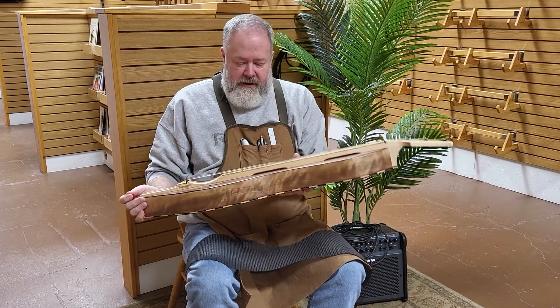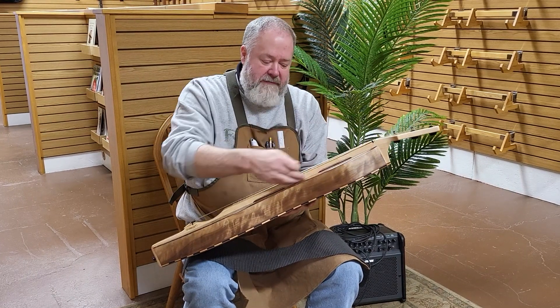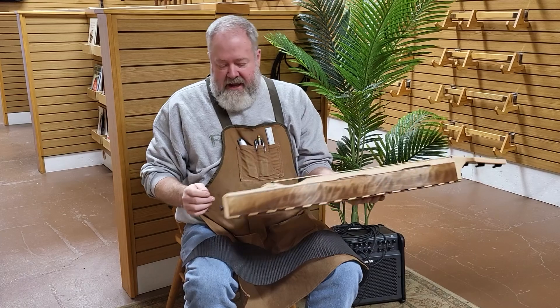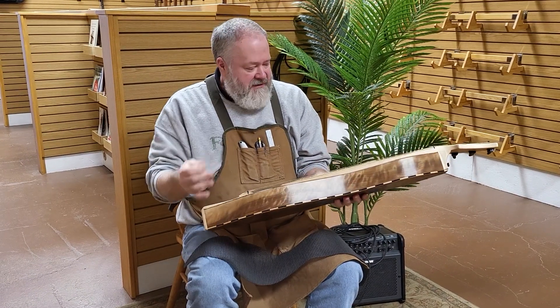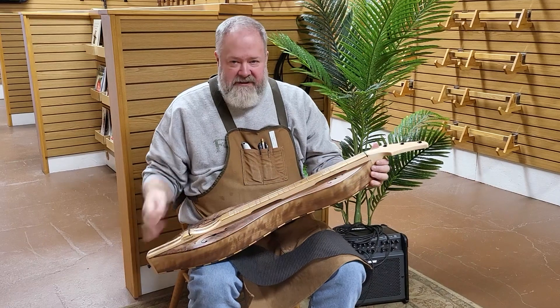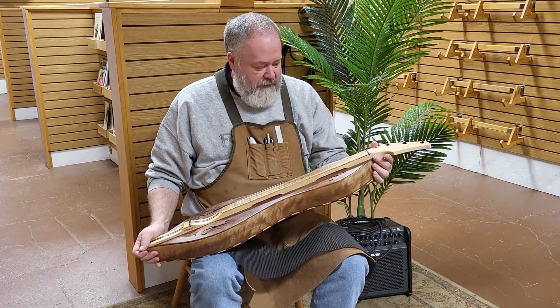In this case, the customer wanted maple. So to tie that in with a maple head that he requested, we used a maple fretboard, a maple heel cap, and maple spacers on the Galex back. So it all tied in rather than just having one piece of maple — we had several that were not something that would affect the tone, but would tie it in visually.